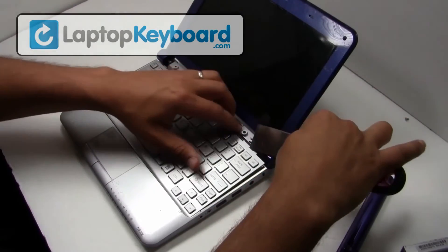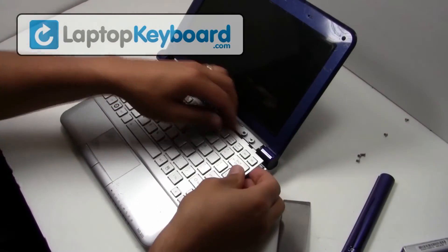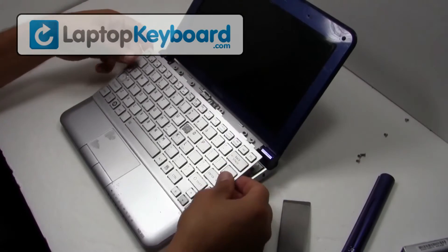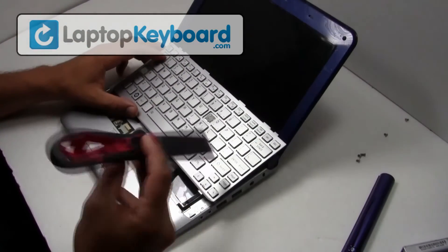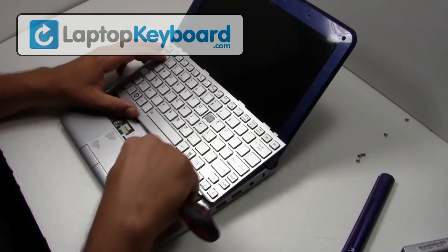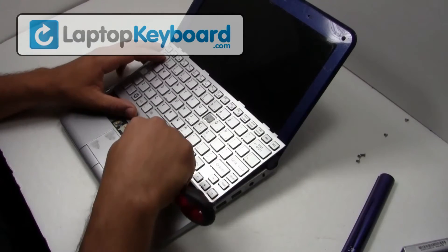While holding the keys down, use a thin object to pry the keyboard out. We will now disconnect the keyboard cable from the motherboard.